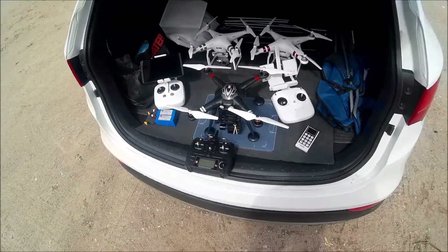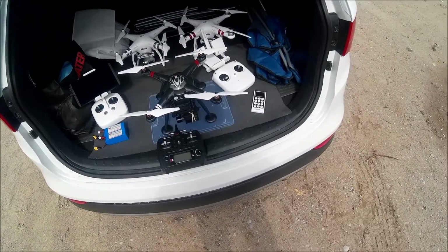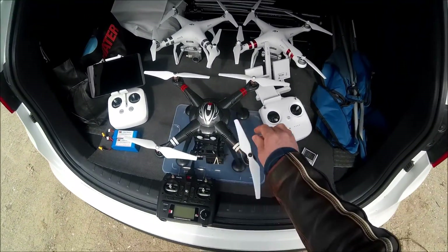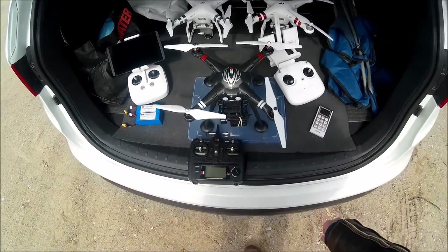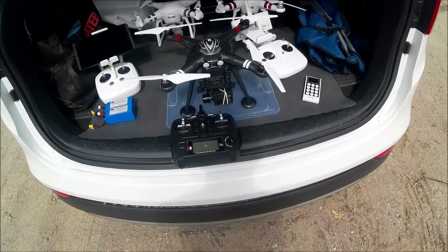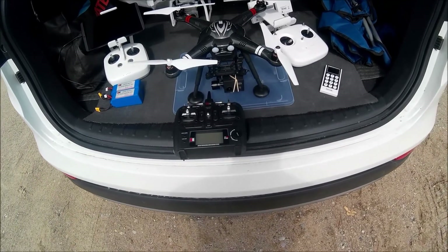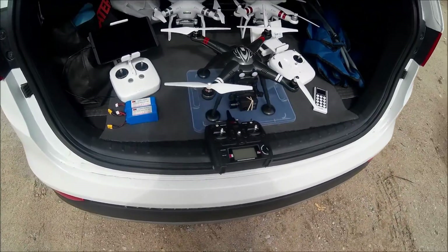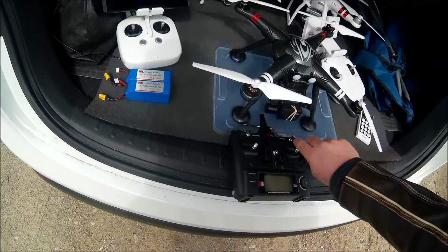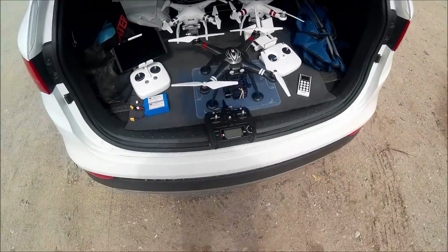It's somebody else's turn to play today. It's time for the XK Detect X380 with the Phantom 3 props and the stock camera — it's the 380C. I've turned it upside down so that the lens kind of lines up with the center of the quad more than the side. If you do that, you can't use the FPV ports along the side, so this is just for today with non-FPV.